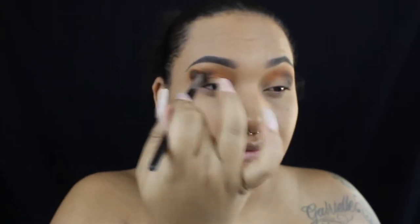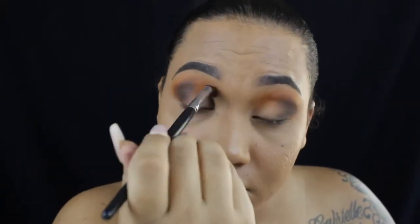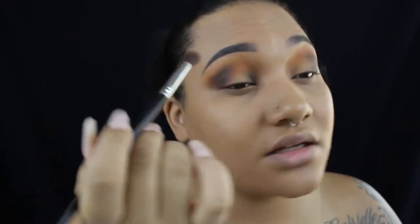Now I'm adding some black shadow — I think this is from the Jaclyn Hill Morphe palette — and I'm using that on the outer corner, layering it on top of that orange. Then I'm taking that same black and putting it on the inner corner of my eye, dragging it upwards and buffing it out more. I want more of a blown-out smoky look — I want my eyes to look really, really dark for this.